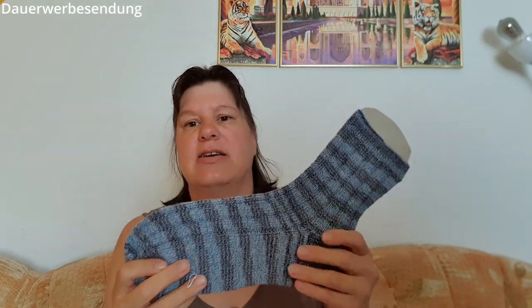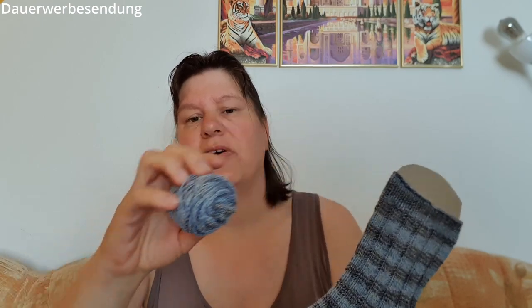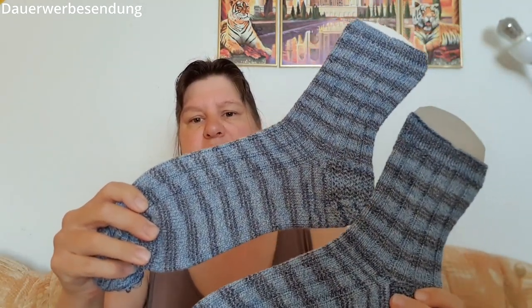Das sind die Socken hier. Beim letzten Mal war ich hier – wo der Marker ist. Das ist ein Garn, das ich schon länger im Wollvorrat habe, das ist schon gut abgelagert. Das war mal so ein Pack, das gab es irgendwann mal beim Aldi oder Lidl, irgendwo in einem Discounter. Das ist übrig von zwei Knäueln. Und der andere Socken ist auch fertig, der ist gestern fertig geworden.